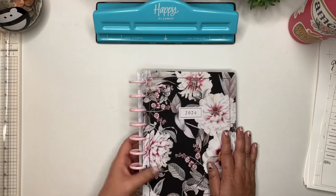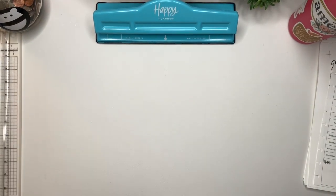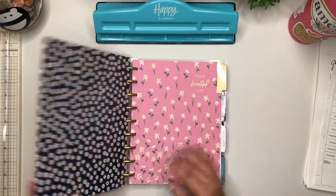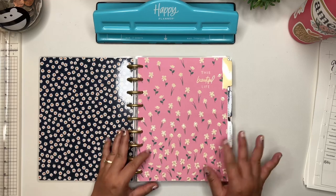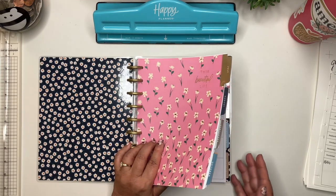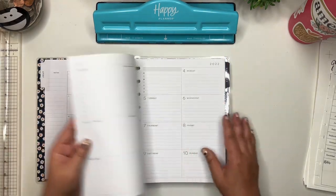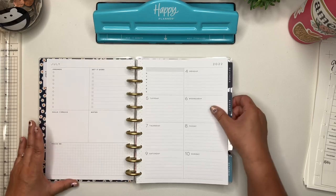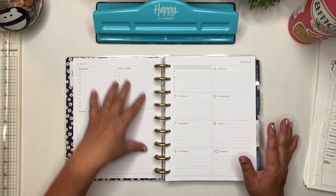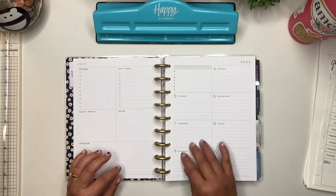This is my work planner that I purchased for 2024. What I did — this is an old Happy Planner from July 2022 through December 2023, an 18-month planner. This planner was the dashboard layout, where it has your errands, get it done, to-dos over here, and then your appointments and schedules on this side.